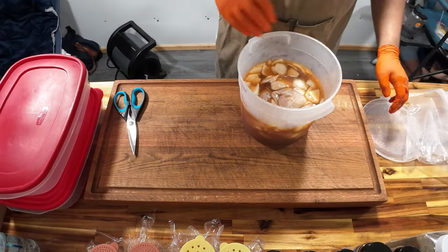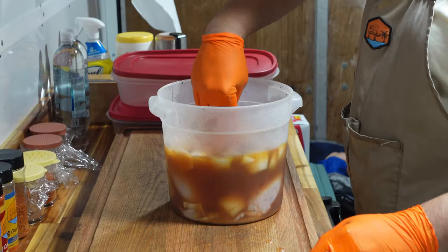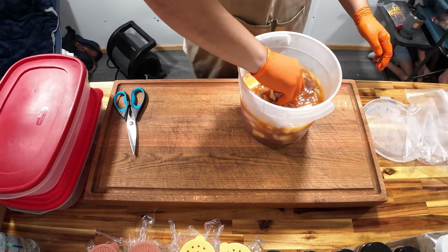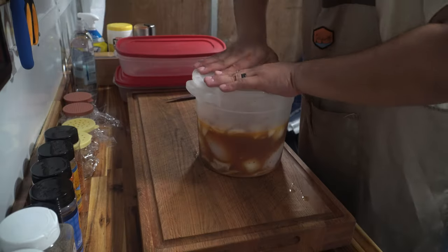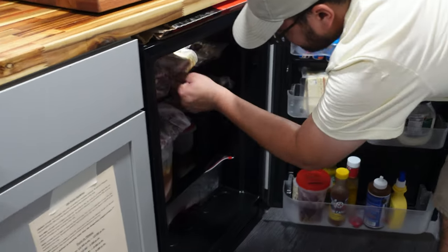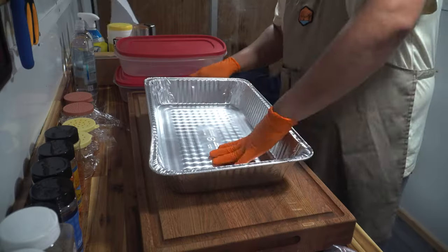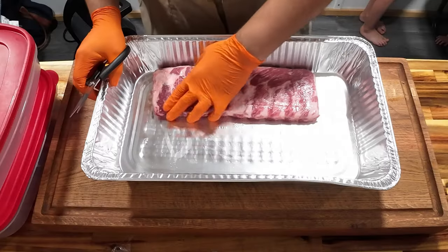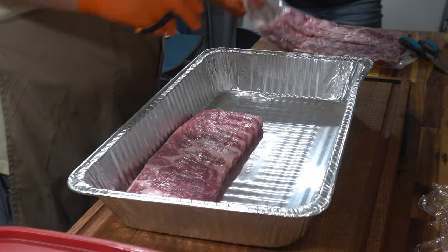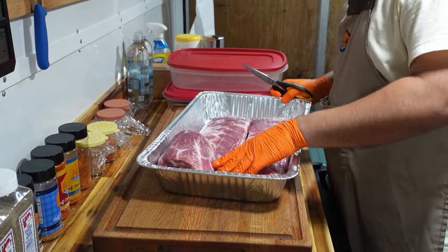I've got everything fully submerged, making sure that the breast is under all of the brine. The leg is popping up a little bit, but my biggest concern is making sure the breasts are fully submerged. Now I'll grab my ribs and start working on our pork ribs. Beautiful racks of ribs here today — these are Prairie Fresh. That's what we've basically been running all year long and they've been doing pretty good for us.